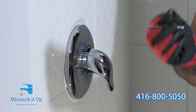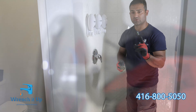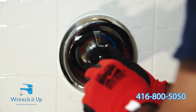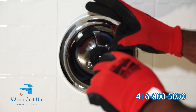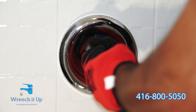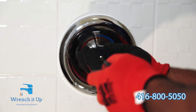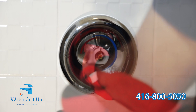The screw has been removed. Now remove the handle and set it aside. Grab the screwdriver and loosen the screw holding the stopper into the cartridge — make sure you don't lose this screw. Then remove the stopper with the screw from the sleeve.